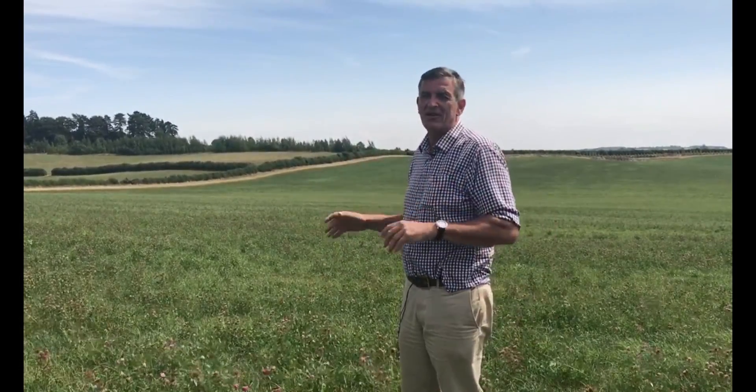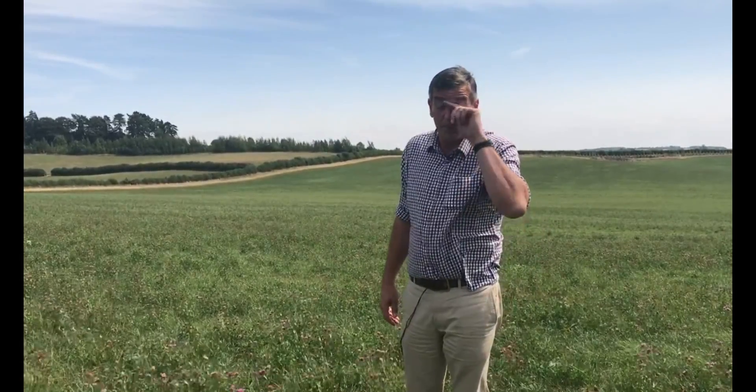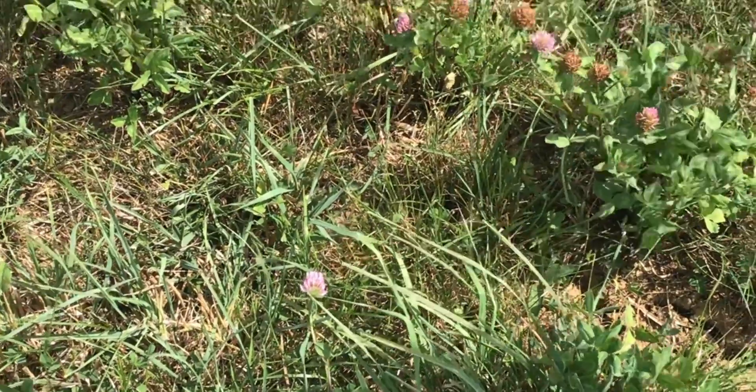We've come down now to the middle of the farm — the land's slightly heavier here, and this is a red clover ley. It's an old ley, actually — I think this is its sixth year. We normally put it in for three years and then plough it in and grow a cereal crop afterwards to harvest that leguminous goodness that the red clover has left. But it's such a great crop and we've had so many wonderful crops of silage from it that I've strayed away from ploughing it up. This year it has to come out — it's just about exhausted now.